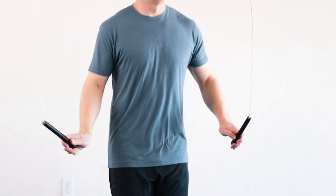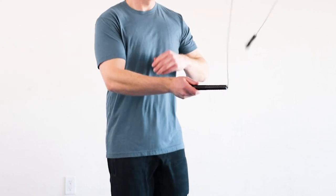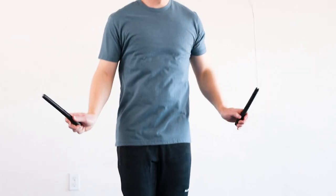Alright, back to the mic. The rope toss feels like pulling a tissue out of a tissue box, so you'll also see it referred to as the tissue box release.